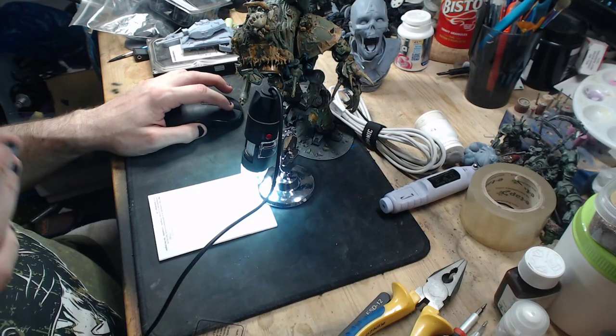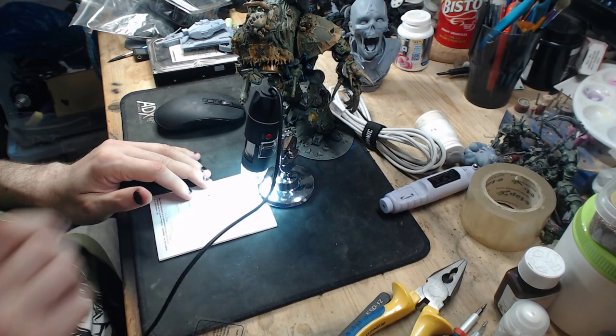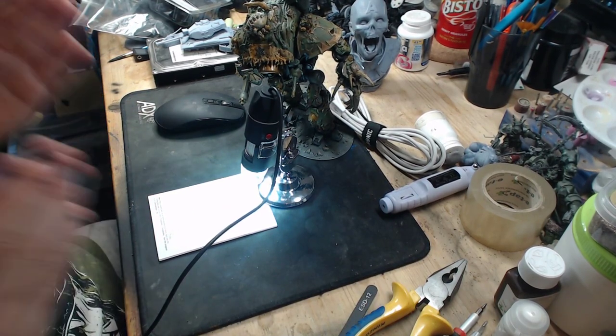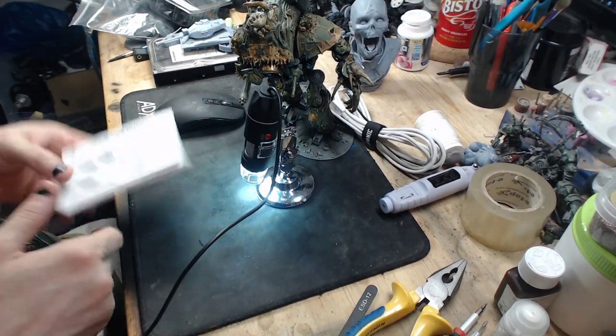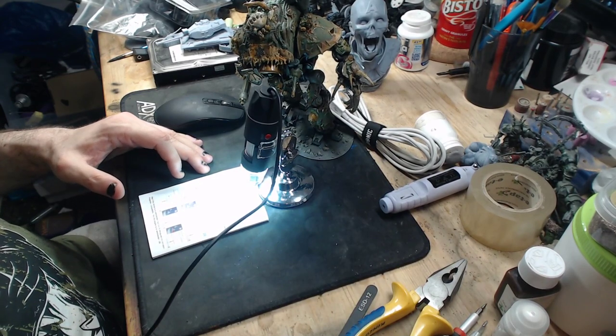I've got some models on the bench that are going to be getting ready for some painting streams, which is why I'm over here setting up the table. I've moved all the paints and stuff off my desk. Pretty much what this video is about is this - a USB microscope I got off Amazon for about £16.